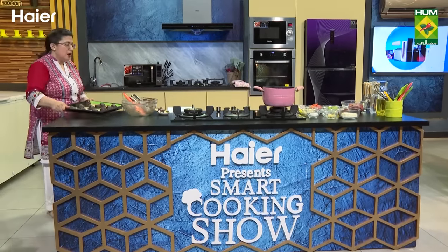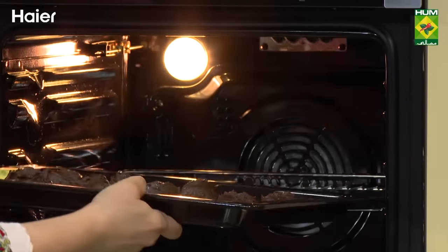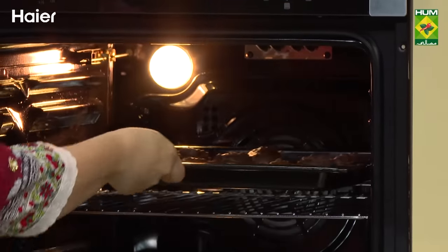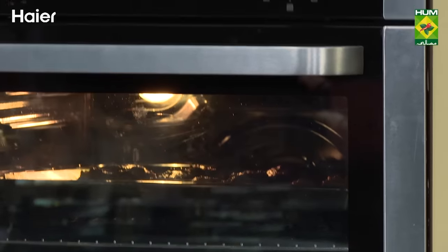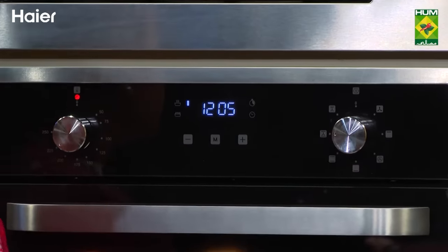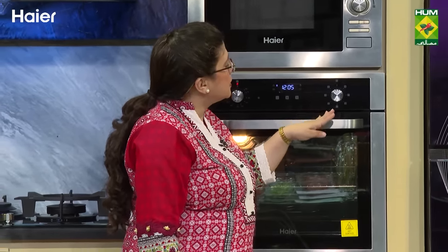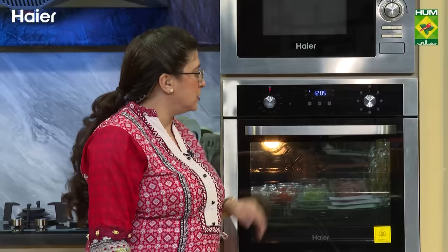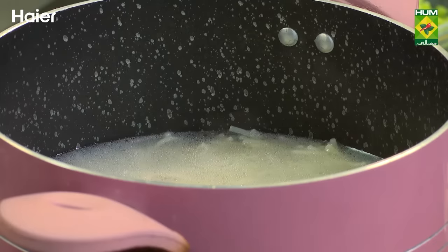Let's put it in the built-in oven to bake. This is a timer and you can see different temperatures here. These are special features: grill, fan, plain, grill and oven. If you are looking for a built-in oven for your kitchen, Haire is the name.